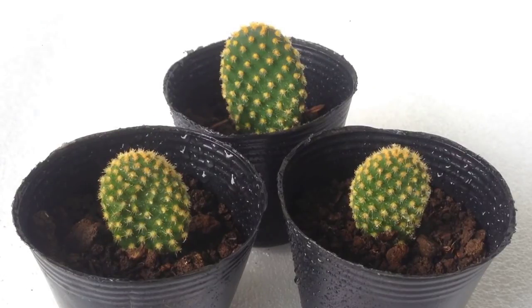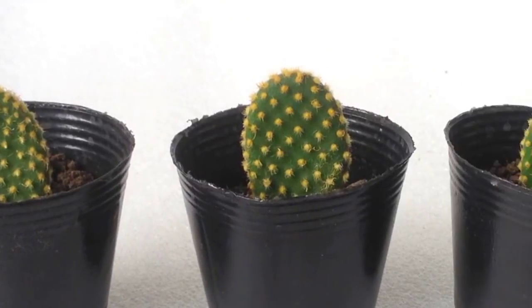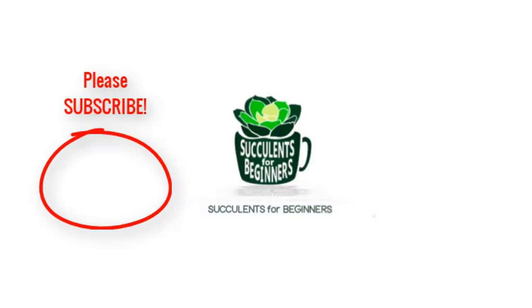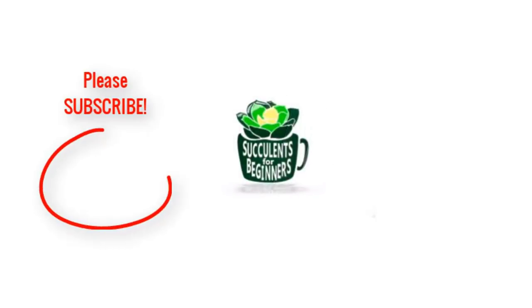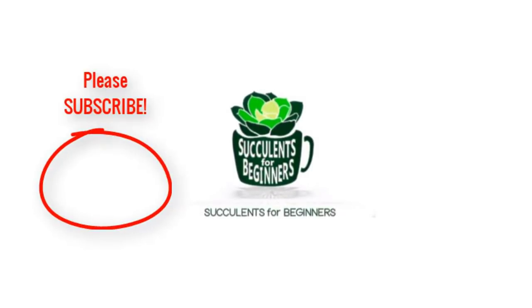Don't forget to subscribe, like, and share. Please comment your questions below. Thanks, guys. See you next time. Bye.